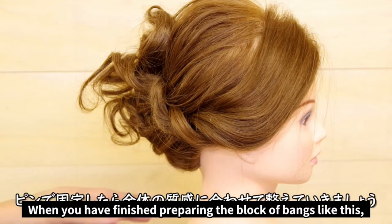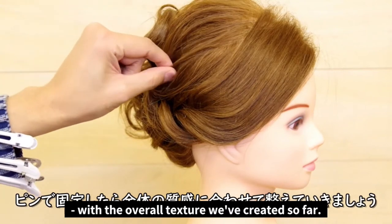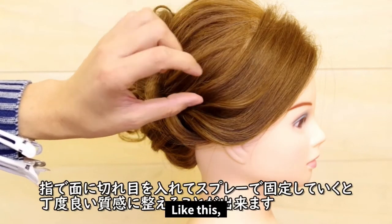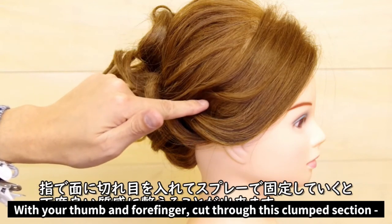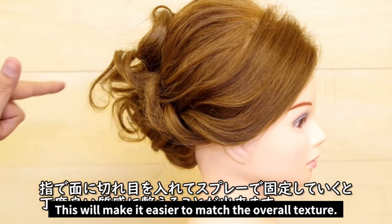Once you've finished and the bangs look like they do here, let's match the texture of the surface area with the overall texture we've created so far. With your thumb and pointer finger, cut through this clumped section to create a soft texture and spray it to fix the bundles. This will make it easier to match the overall texture.